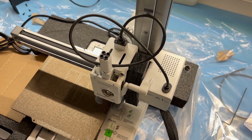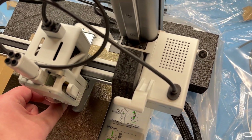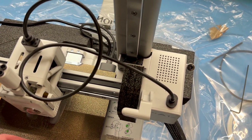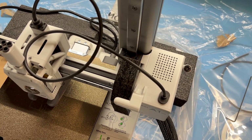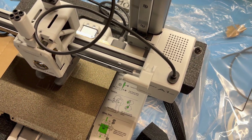Next I'm going to remove this foam pad. To do so I'll move the printer head, and now it should be easily removable — yes, here we go, easily off.